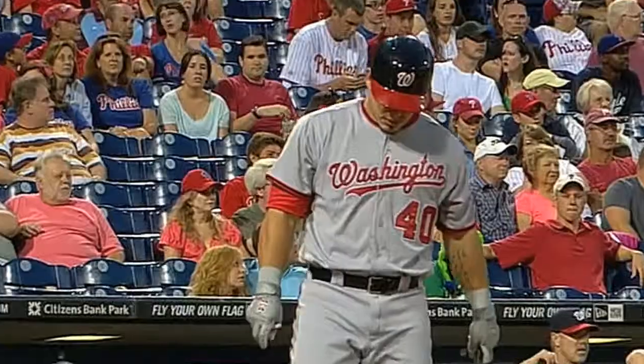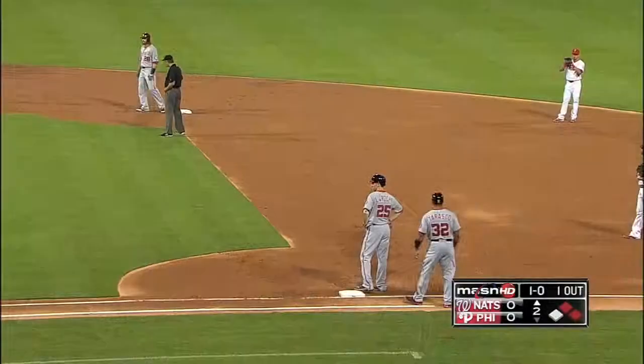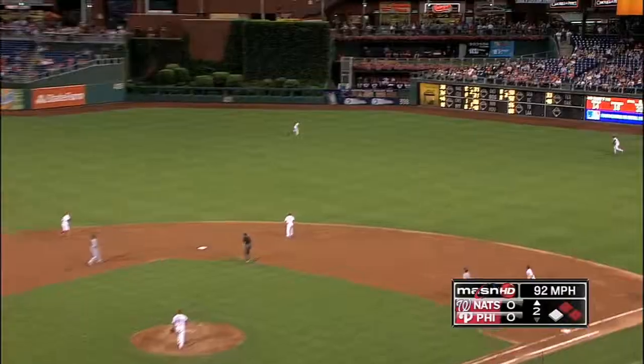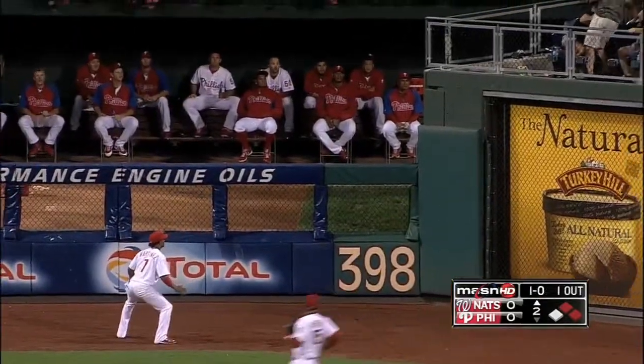Nationals taking on the Phillies. Wilson Ramos, struggling as of late batting under .200 in his last 10 games, trying to change that in the top of the second with two men on against Ethan Martin. Ramos hits one deep to right center, heading for the 398 marker.